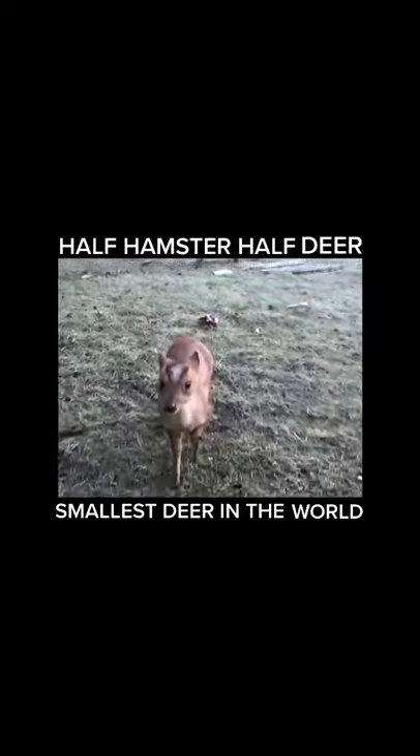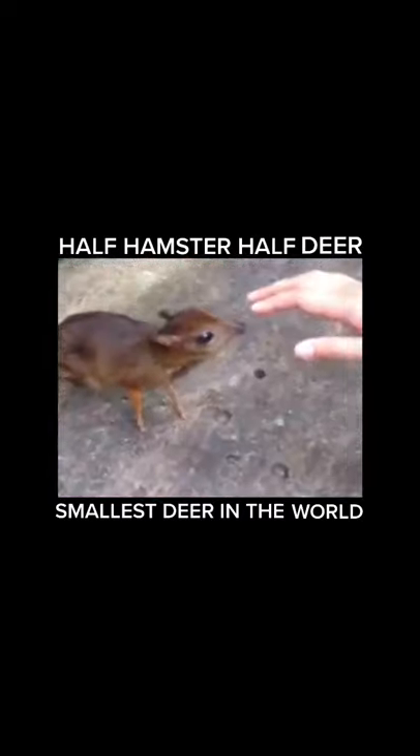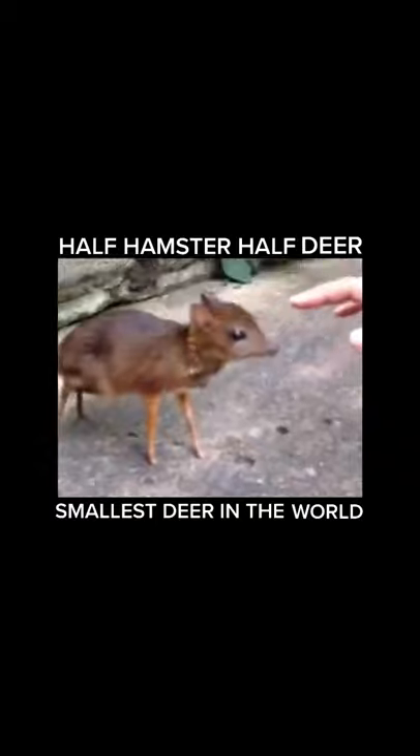They're very playful and energetic and they love to be pet. We made about 500 of them, have sold a few, but left most of them go into the wild.